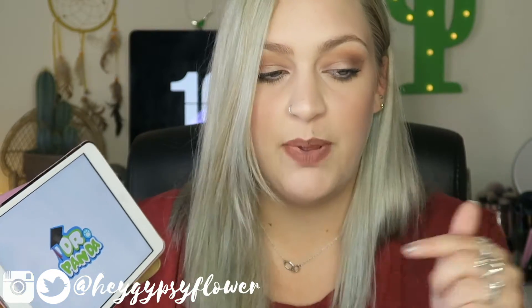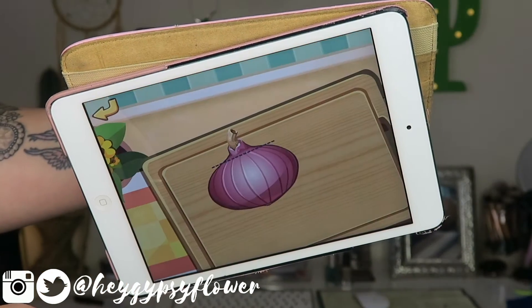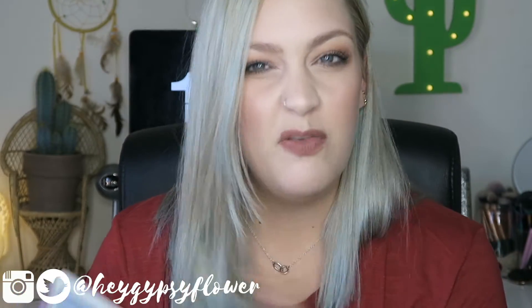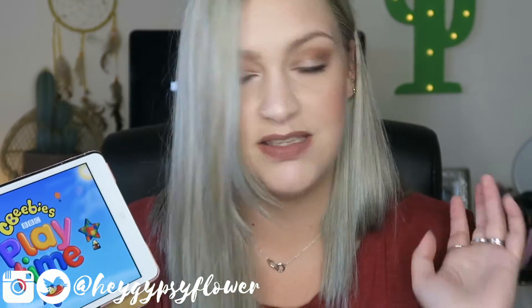The other app he loves is Dr Panda's Restaurant - Liam downloaded number two and I downloaded number one. It's a cooking game where customers ask you to make things, and he loves the action of chopping fruit, mixing soup, and making pizza. If we're ever stuck or out and about and need to occupy him, these games are great. I've also got the CBeebies app which I absolutely love and I'll talk more about that in the future - it's a fabulous app.